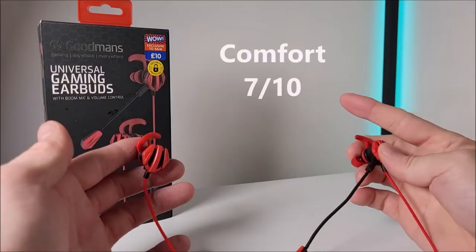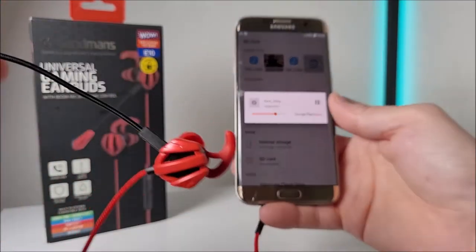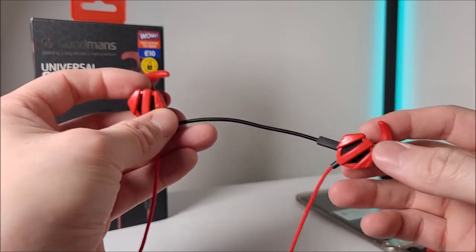Overall for comfort, we'd give them a seven out of ten. The earphones stay locked in place when in your ears — that is, when the microphone boom arm isn't inserted into the left-hand driver unit. When it is placed in, it adds weight, and sometimes the left earphone would drop out when walking about.